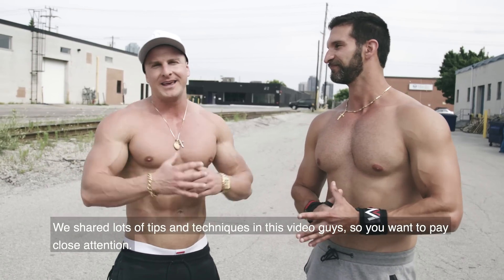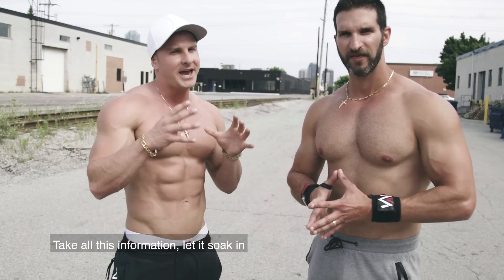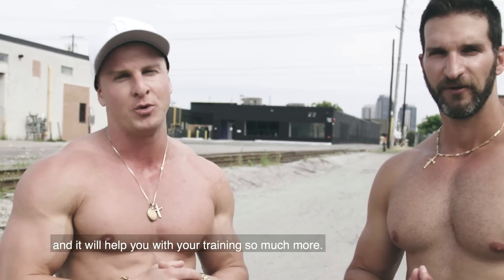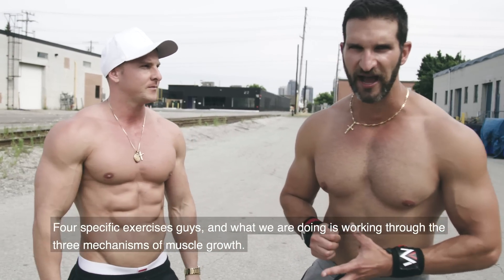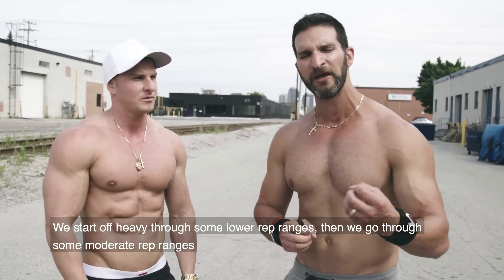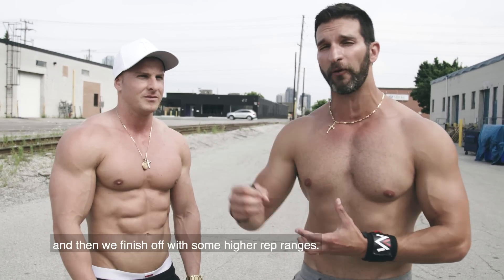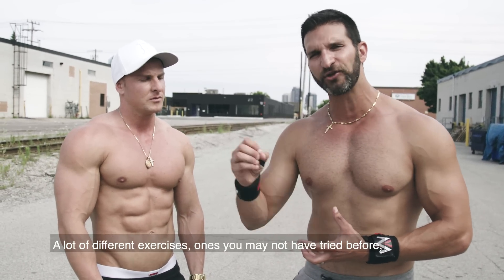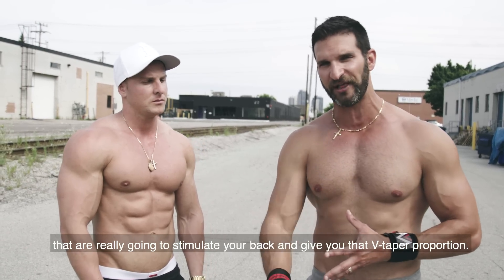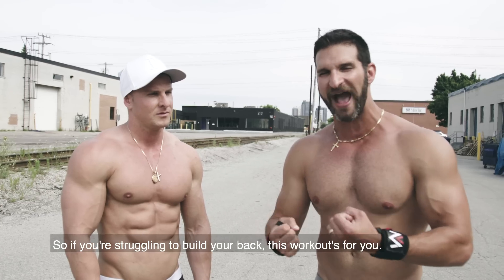We've shared lots of tips and techniques in this video, so pay close attention and let it soak in — it'll help you with your training so much more. For the specific exercises, we're working through the three mechanisms of muscle growth. We start off heavy with some lower rep ranges, then go through moderate rep ranges, and finish off with higher rep ranges. Exercises you may not have tried before that will really help stimulate your back and give you that V-taper proportion.